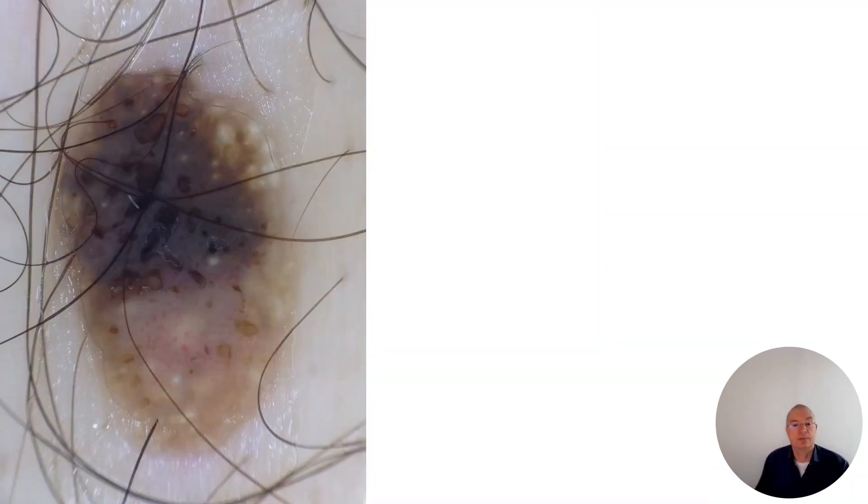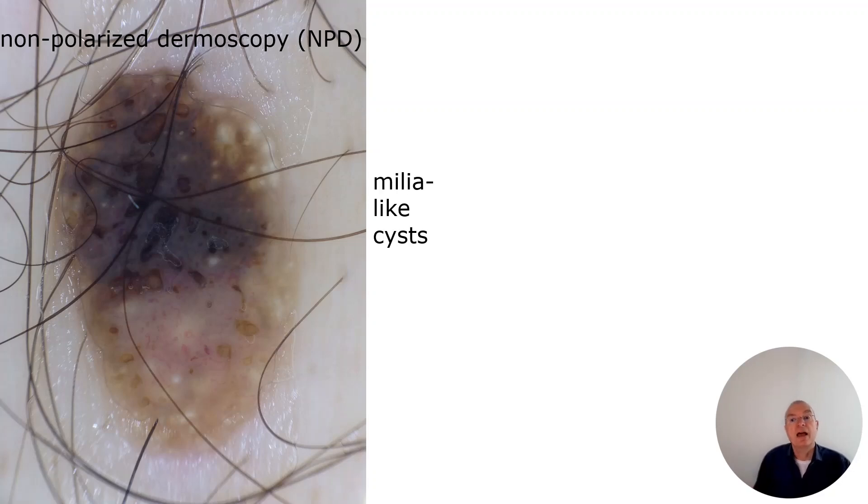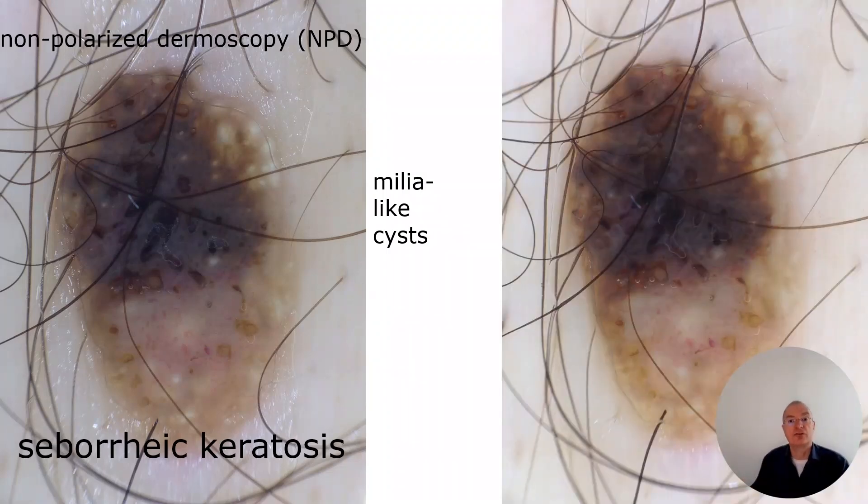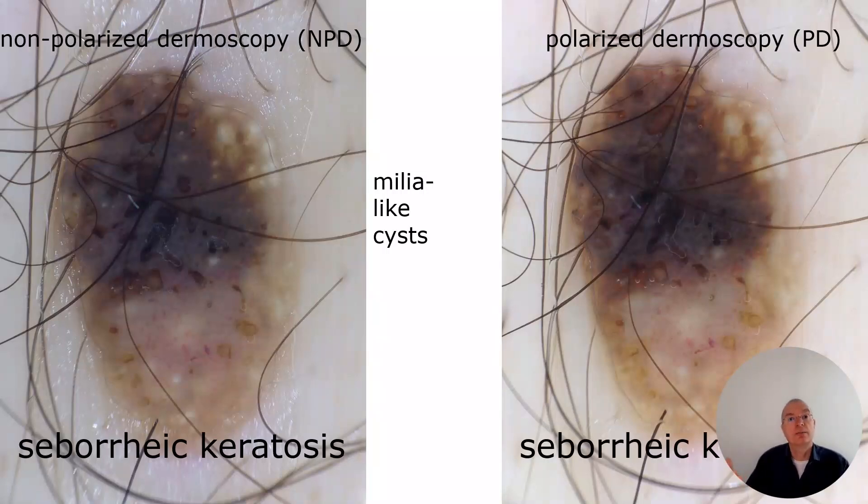Next example: we see this lesion here and I think you know this is a seborrheic keratosis — this is non-polarization light. When you toggle into the polarization light, the milia-like cysts are more or less disappeared, not as clearly presented. And now we have the confirmation of the seborrheic keratosis.